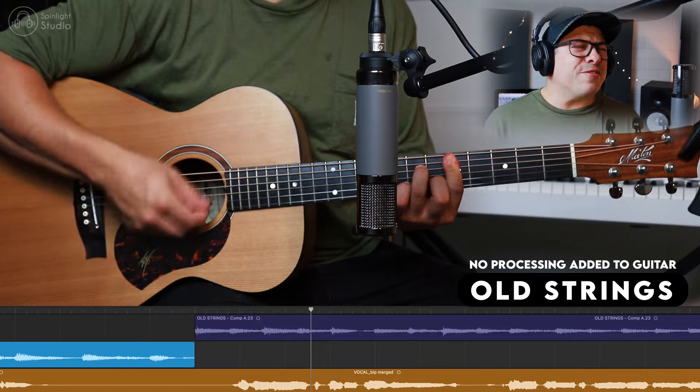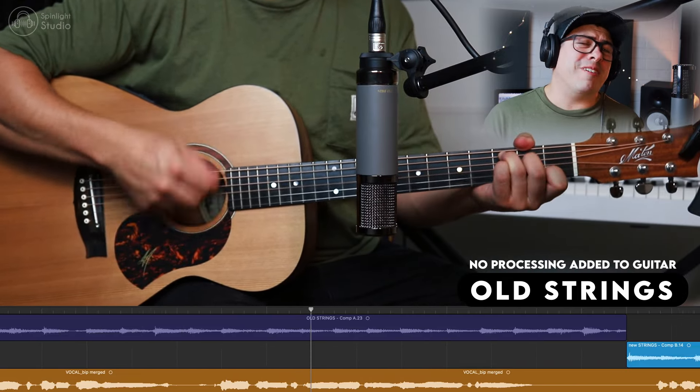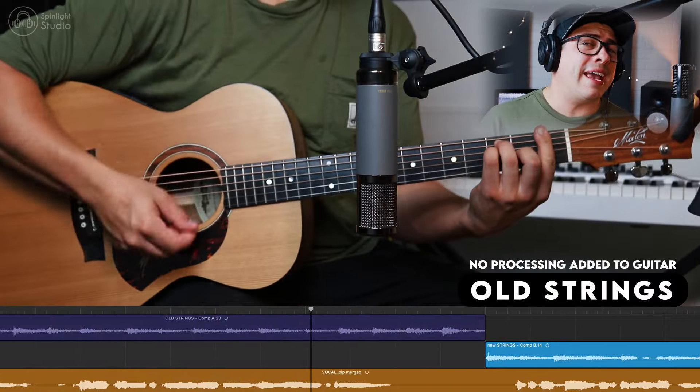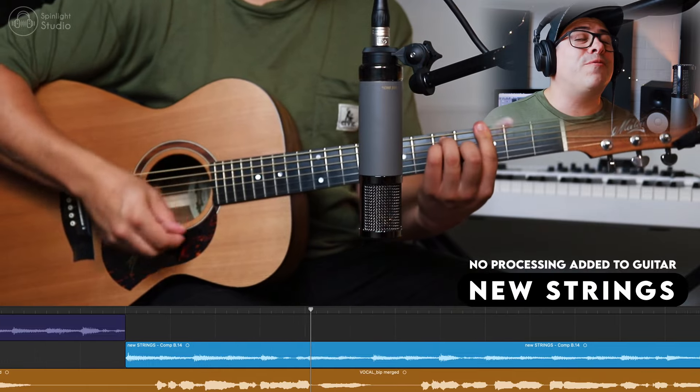Was it worth the forty dollars that I paid to put Elixirs on my guitar? And did you find this video helpful?